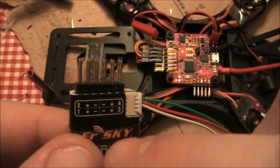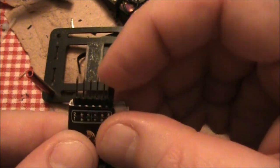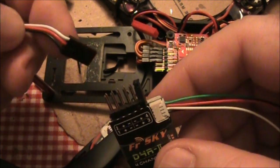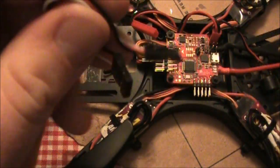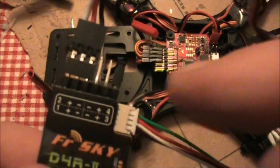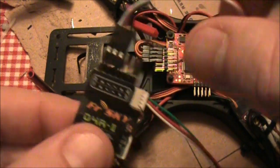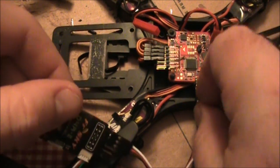To tell it to use CPPM on the receiver, we have to take one of the included jumpers and put it across channels three and four like this. Now it knows it's supposed to output CPPM. Then we want to take a cable with servo leads on either end and plug this into channel one. We want to make sure the ground — the black wire — is connected to the ground there, red is in the middle, and white is on the side. Because of this jumper, it's outputting CPPM, which will come out over channel one, and we'll plug this into channel one on the board.